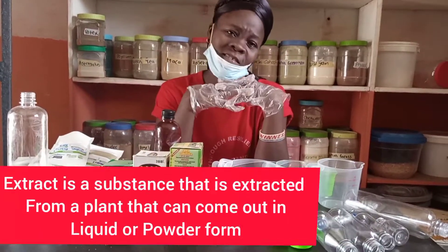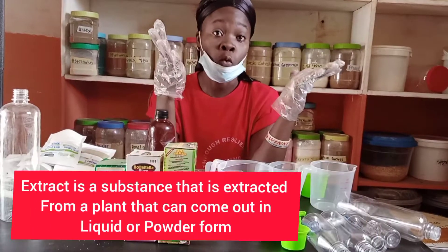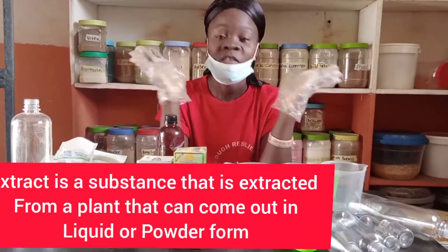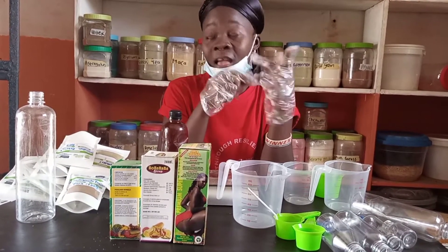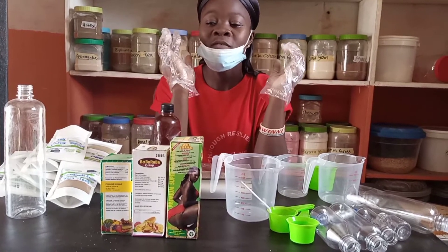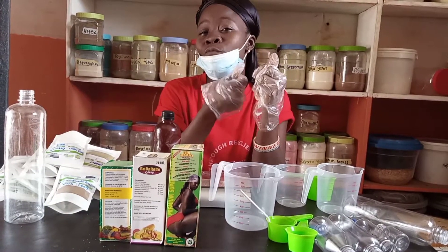Before we go on, what is an extract? Extracts are nutrients extracted from a plant, which can be formed into liquid or powder. The extract form is more potent and more effective. Extract is basically a herb powder extracted from a particular plant — let's say zimu roots, for example.